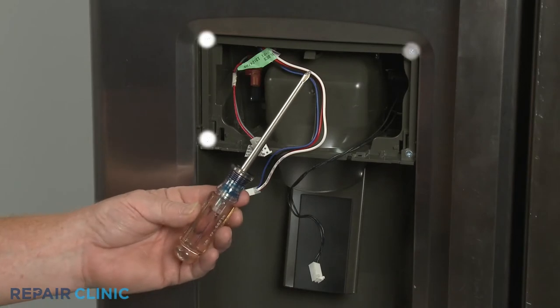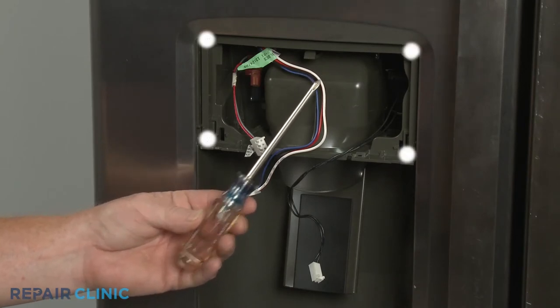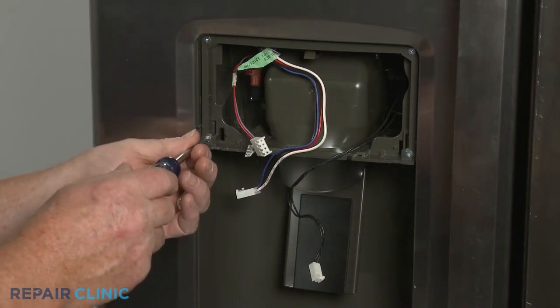Using the Phillips head screwdriver, unthread the four mounting screws to release the funnel and paddle assembly.